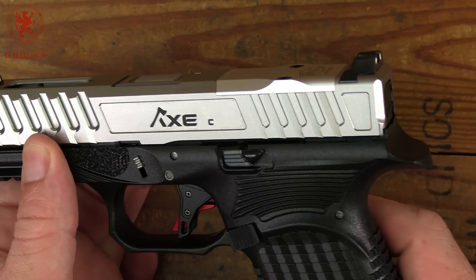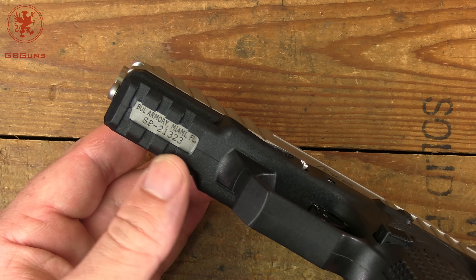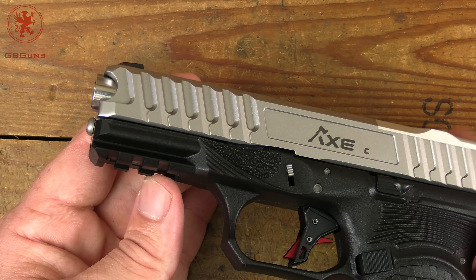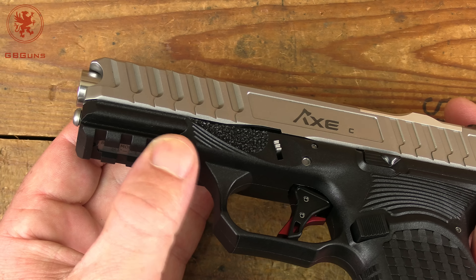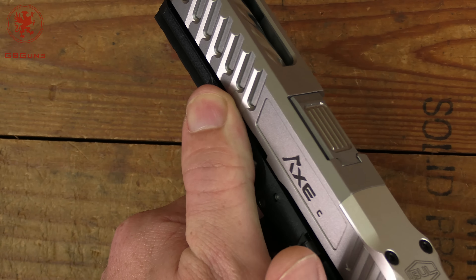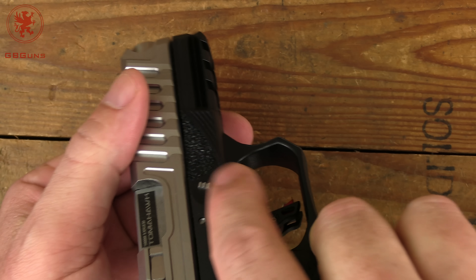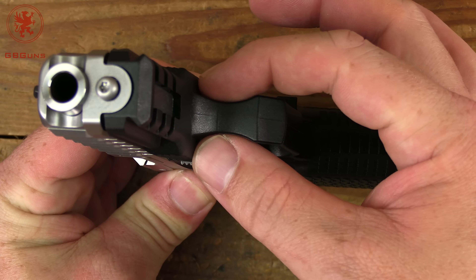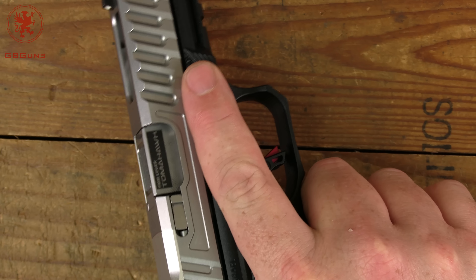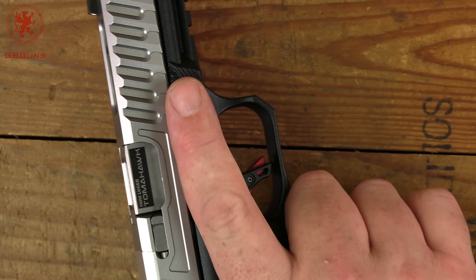If you're running an optic you're going to be grabbing at the optic or whole-hand racking, so maybe the back serrations don't need to be as deep. There's a 1913 rail with three slots - from here to the trigger guard isn't a lot of space but it's nice to have options. The contour takes us to a ledge that's a nice index spot to rest your support thumb for recoil control, and your firing finger hits a nice clip up there. I also noticed an hourglass shape on the trigger guard which would make a good resting spot for those who like to rest their finger there.